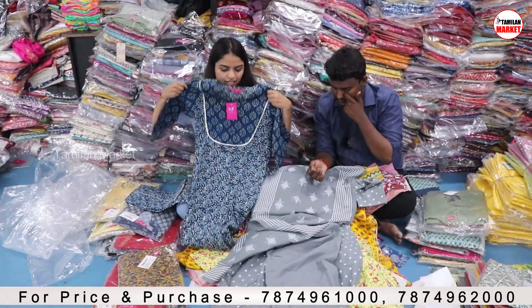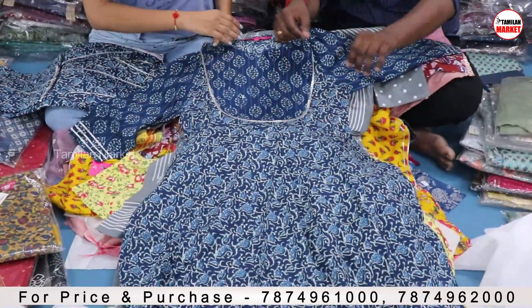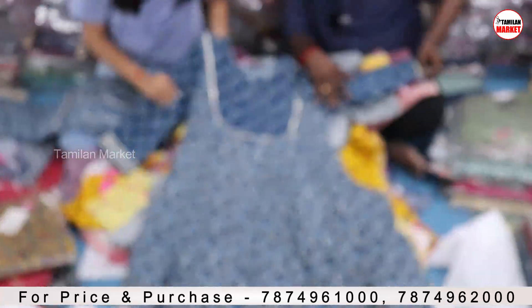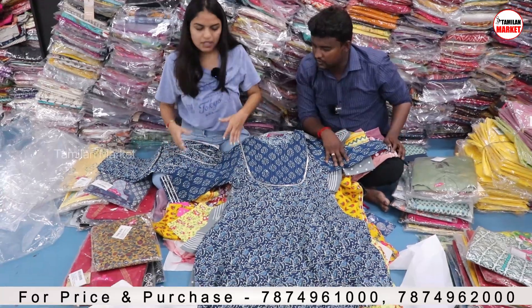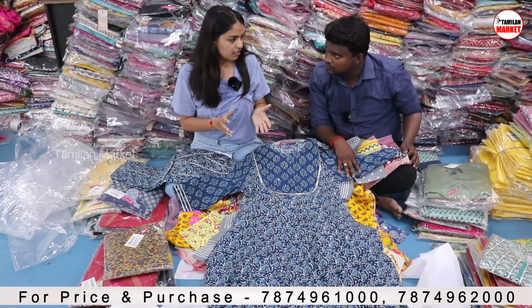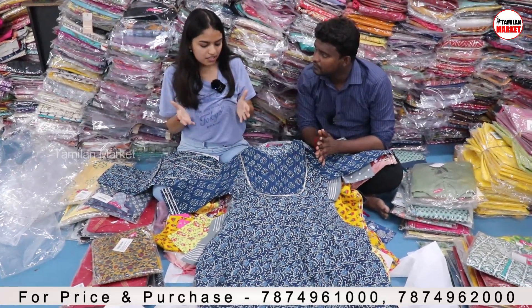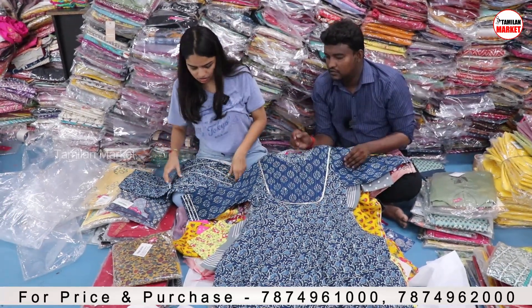What collection is next? Sharara collection. You will get the short kurta again, and you will get the gotta patti details in the kurta. Most of our kurtis have three-quarter sleeves, but if you want sleeveless or full length, we also have those kinds of collections. You can go on Varanga.in — all collections are already available there. If you want to purchase in bulk, you can take a screenshot and send it to us.